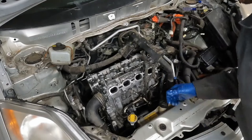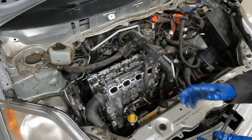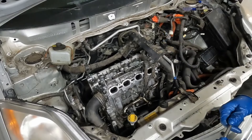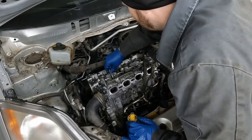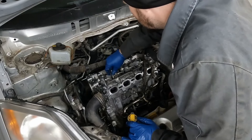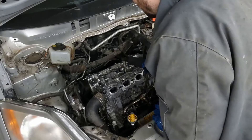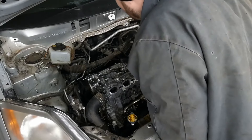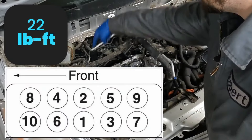I dropped it down there probably four or five times. Every time it fell back there it really made me nervous that I couldn't get it back out. So just using a little magnet will save you some headache. So now we're just going to hand thread them in, at least get them started by hand. To speed things up I'm going to suck them down with my electric ratchet. Our initial torque is 22 foot pounds — we'll start in the middle and work our way out.